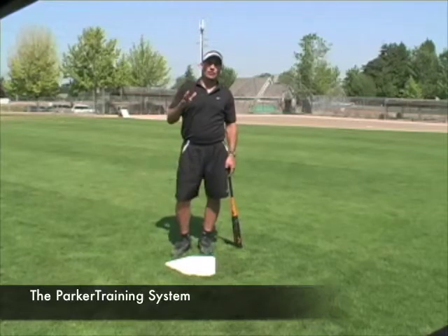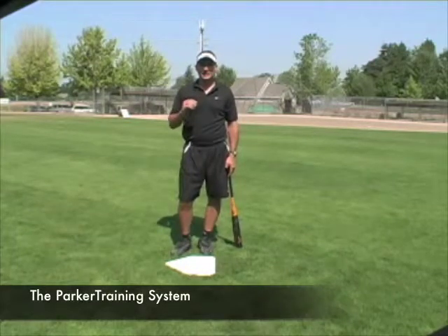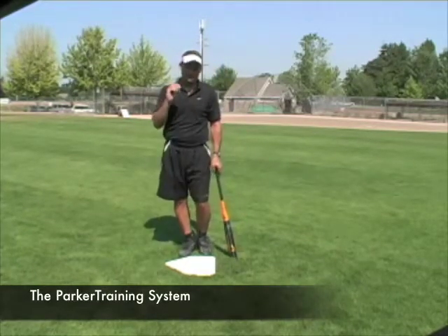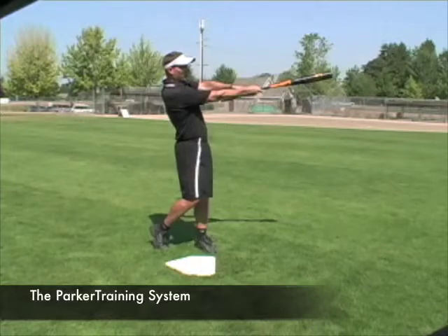Once your player has mastered the power V drill, what we're going to do is have him finish the swing. What I teach here at Parker Training is a top hand release, and I'm going to tell you exactly why. The top hand release occurs after the power V.